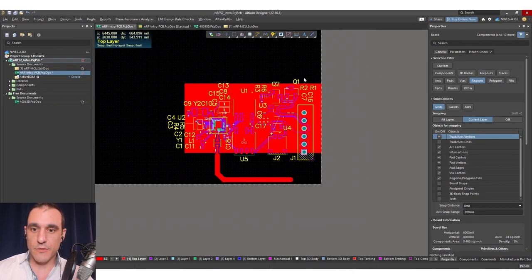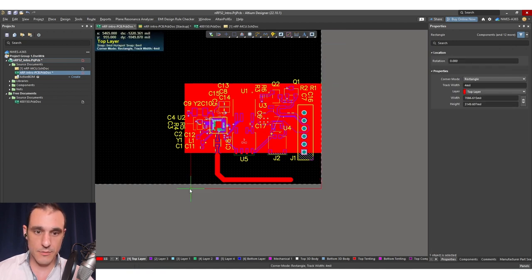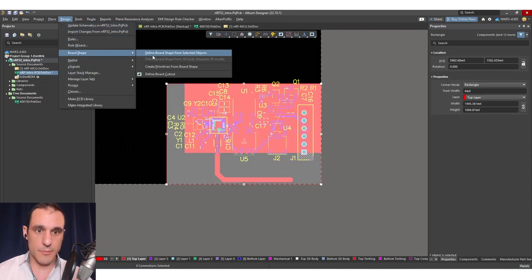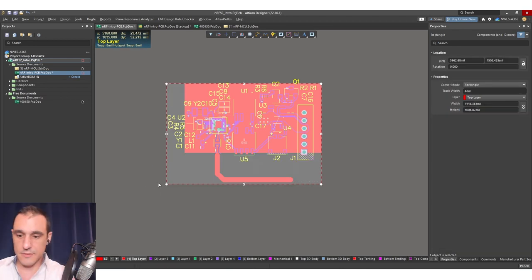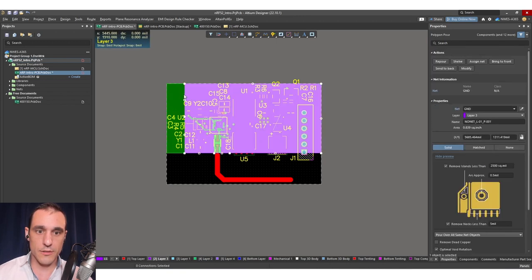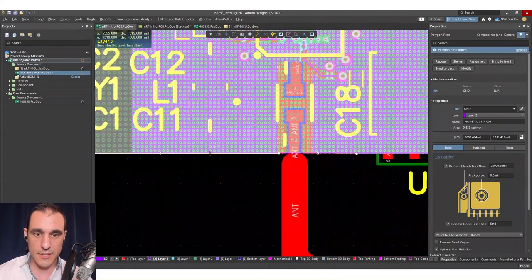We can do that by manually placing some vias along this section. Since we have a bunch of ground everywhere, we'd then add in stitching vias on this ground net. Finally, we want to set the board size. To set the board size, I'm just going to use a rectangle, drag this out, select it, then go to Design > Board Shape > Define Shape from Selected Objects. We're coming right along on this layout. We'll move these sections over so that all of this fills out the entire board and we get a nice clean board with just this one antenna on it.